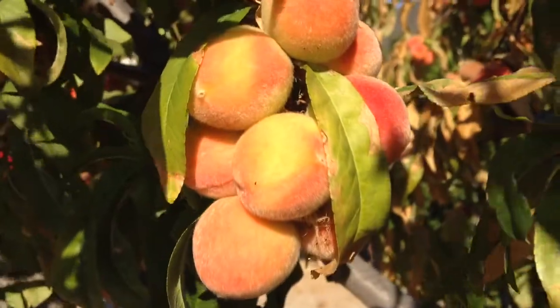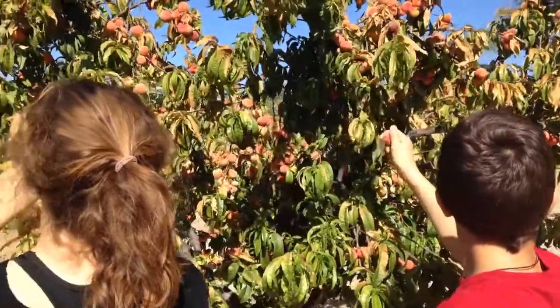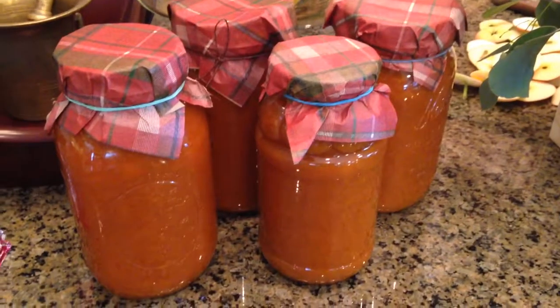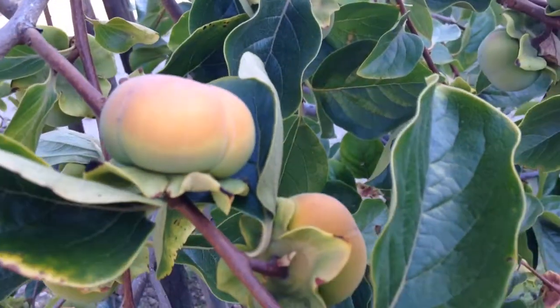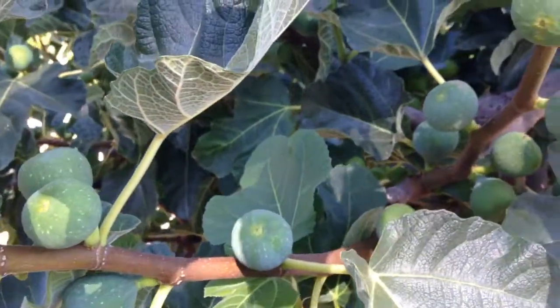We already know that the best snacks are fresh organic fruits and vegetables. While growing vegetables might be challenging, growing fruit trees is easy and delicious fun. Our family loves fruit trees and we have planted over 150 different fruit trees.